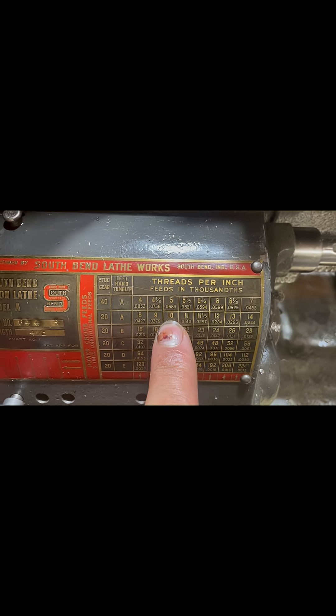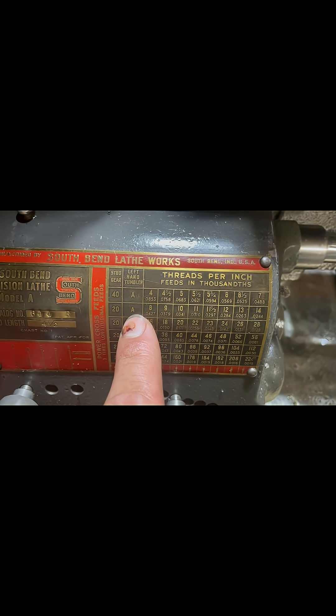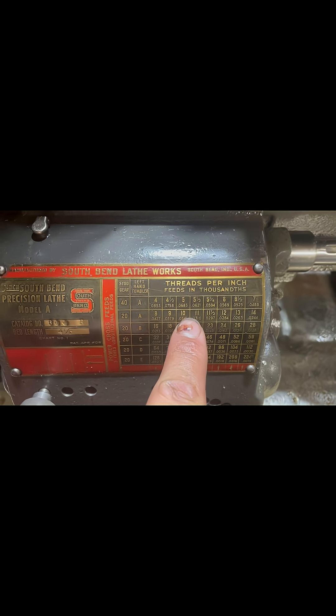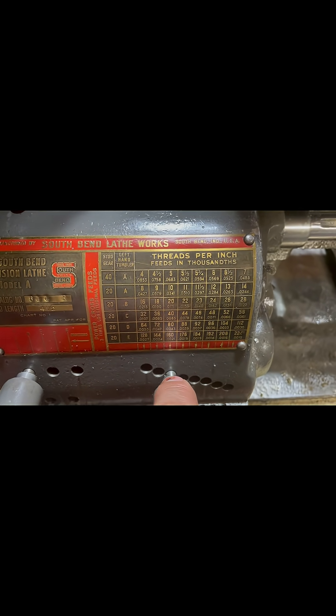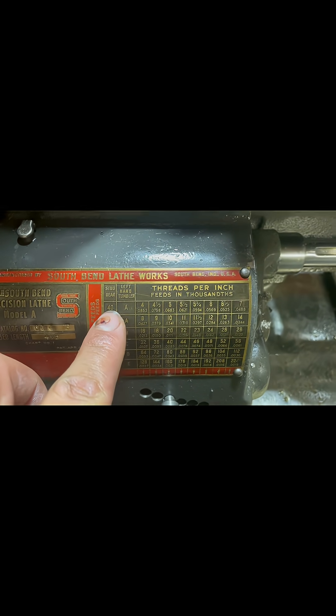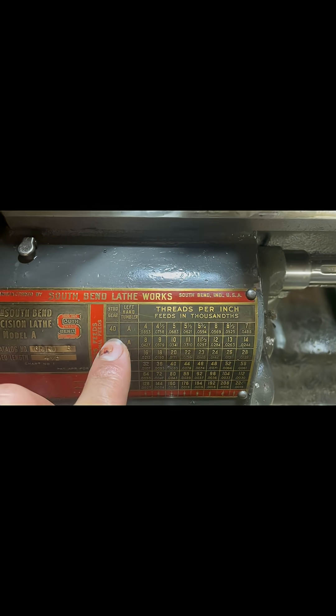So we locate 10 TPI — this shows the left-hand tumbler has to go into the A spot, which is right here. Then for 10 TPI, it's one, two, three — it's in the third hole over here. You also have to make sure you have the correct stud gear in here, because if you have the 40 stud gear it ends up cutting 5 TPI, so that's another thing to be aware of.